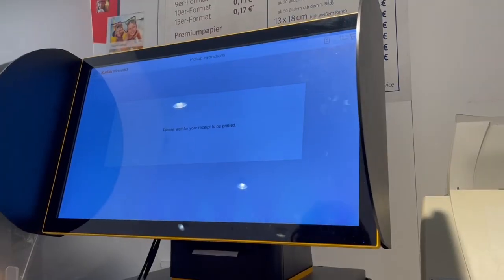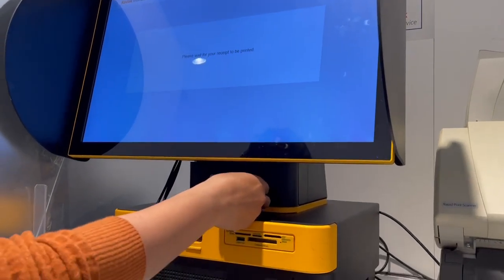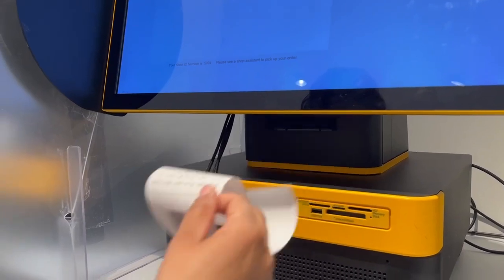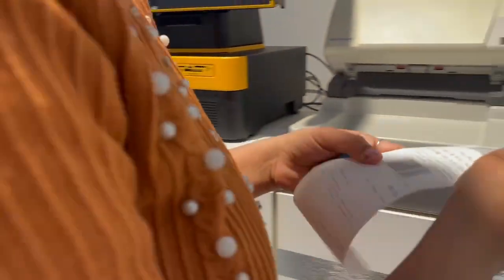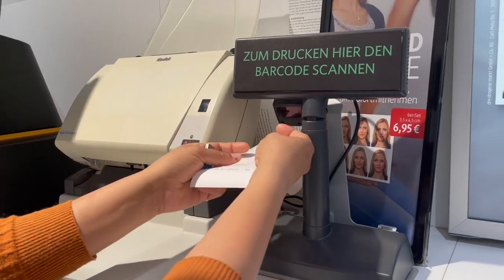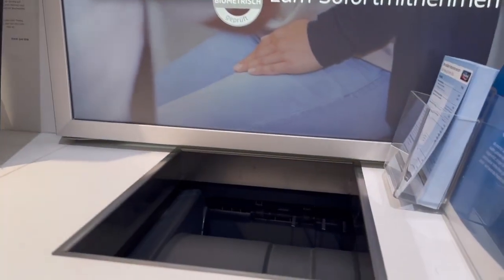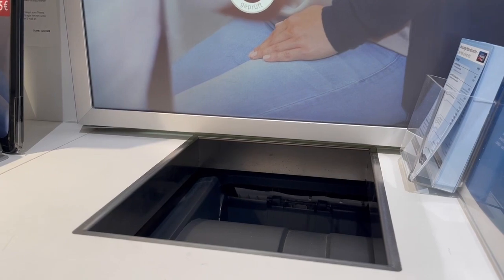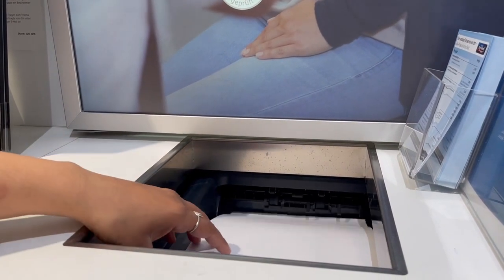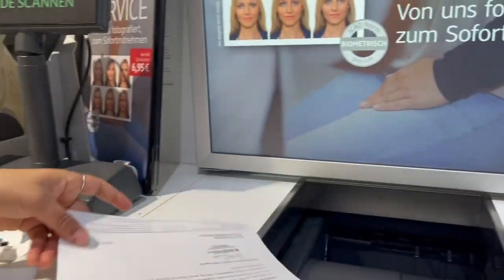Here we go — we got our print. Now there are two types of barcodes on the receipt. You need to scan the last one. Around the corner there is a barcode scanner. Then you can see here — this is our printout.